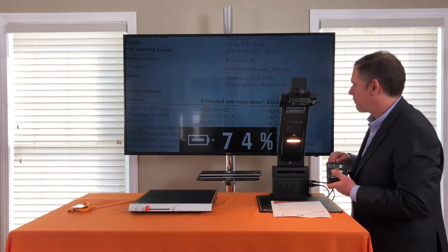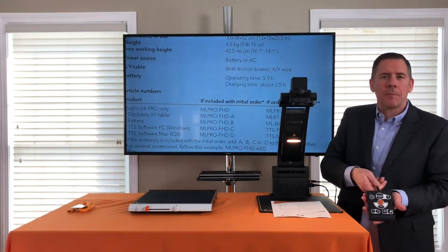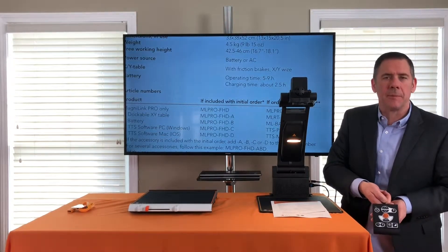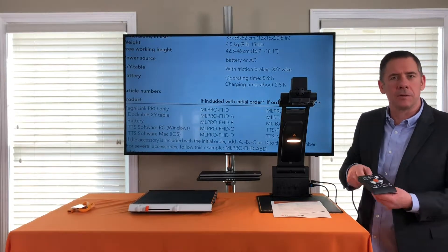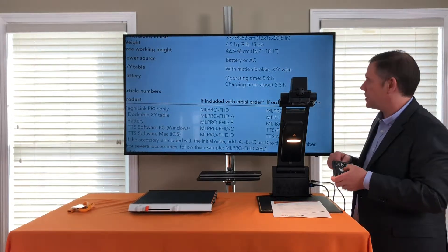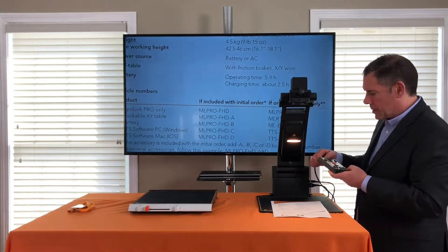Like all of our products, the keypad is very similar. You have a bright orange zooming button, and the button below it decreases the magnification, so you can go up and down in zoom.